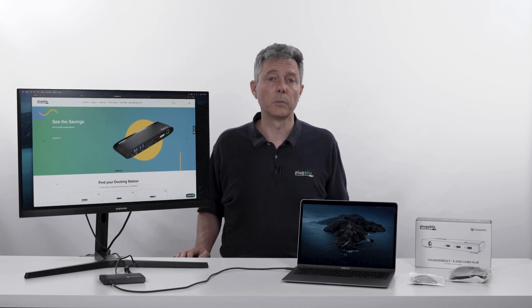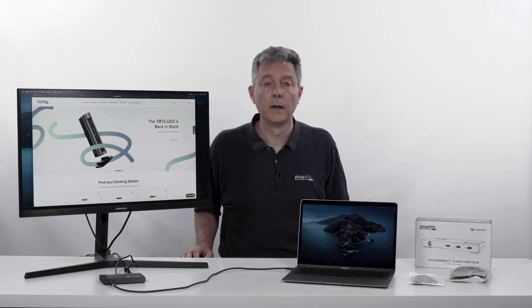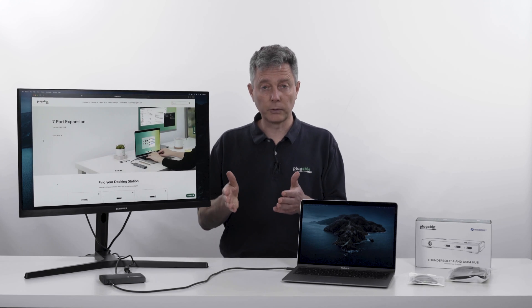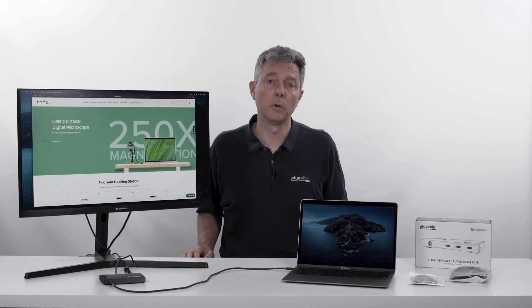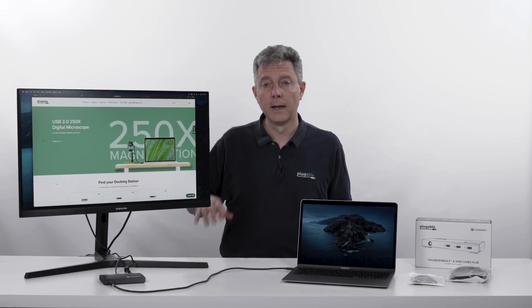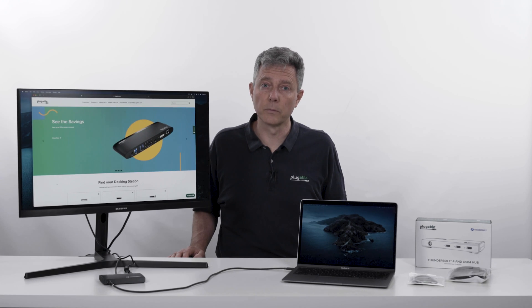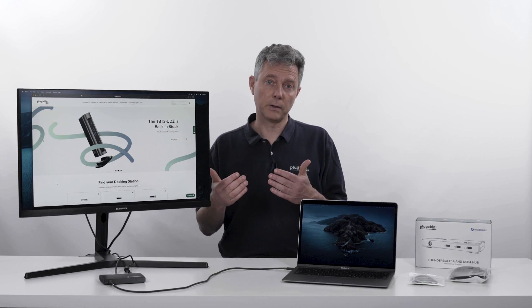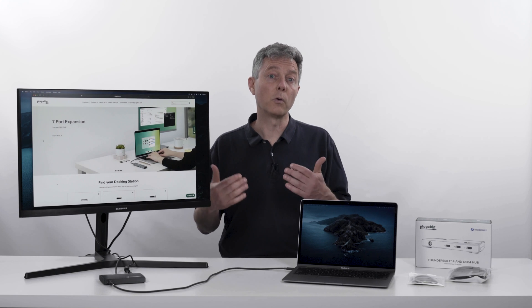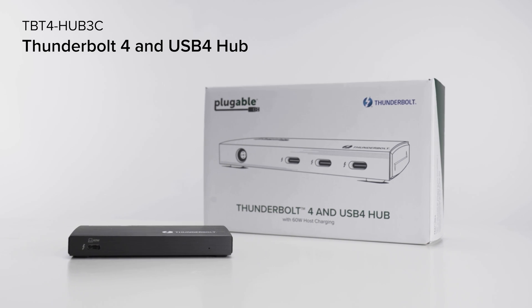That's actually really long for a Thunderbolt cable. Thunderbolt is a 40 gigabit per second standard, which is how you can do so much cool stuff. But that means cables and cable quality are a huge issue. You've got to get a trusted name brand like Plugable in order for that to work. All of the random cables you have laying around in bins from your different devices — chances are they're not going to work with any kind of Thunderbolt or USB 4 device because the cables are either completely lacking functionality or the quality isn't quite there.